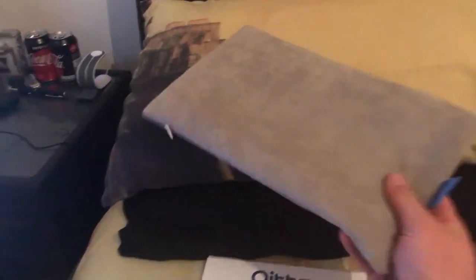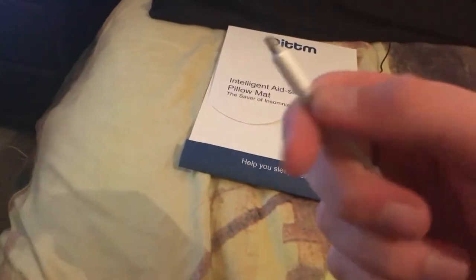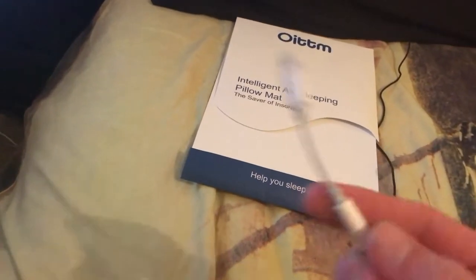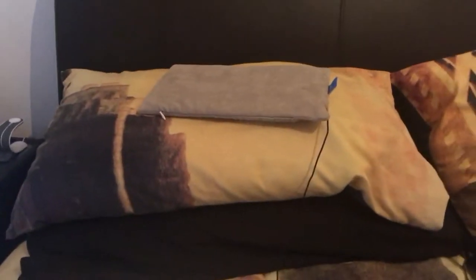You stick it underneath your pillowcase, plug it in to your iPad, and when you go to sleep you can play music through it. You can download the app that comes with it, which can play ambient noises, or you can play music through your music app.